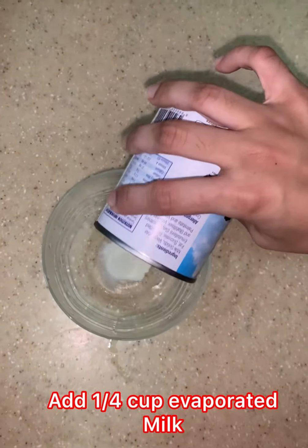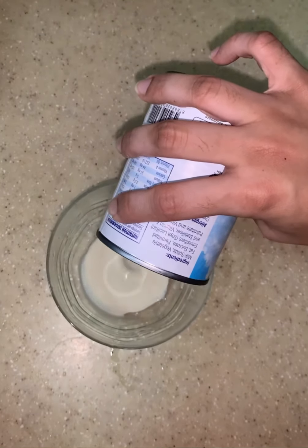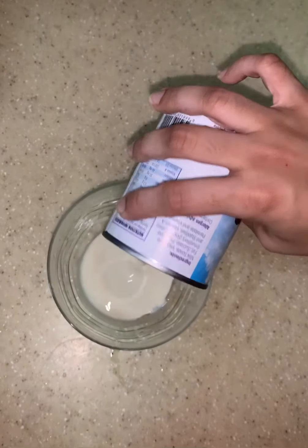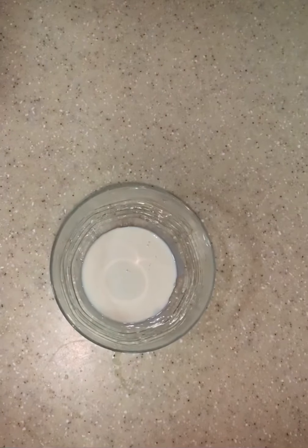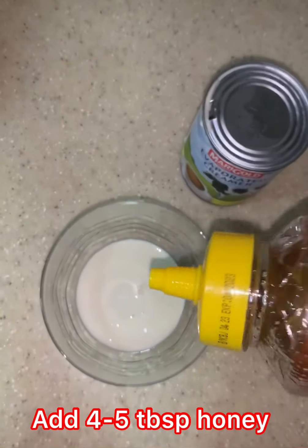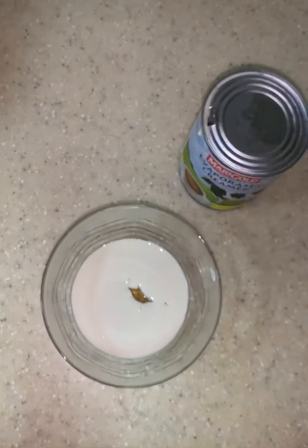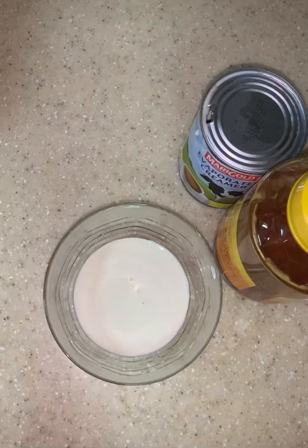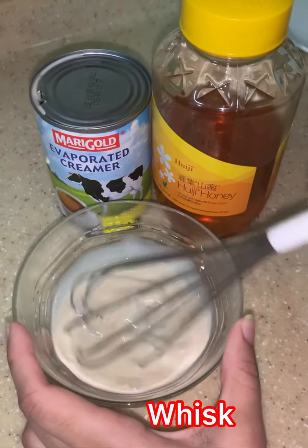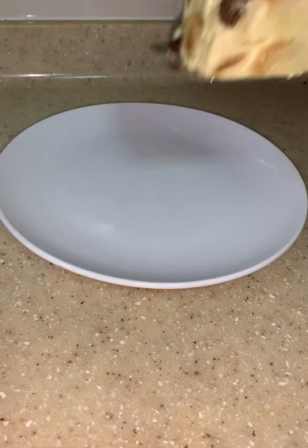Now to make the vanilla creamer, we add 1 quarter cup of evaporated milk. Next, we add 4 to 5 tablespoons of honey. Whisk and mix it well. That will be our vanilla topping.